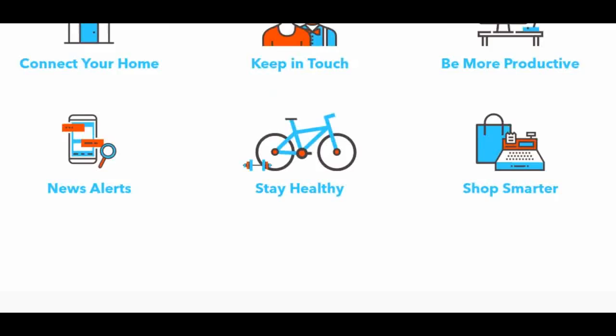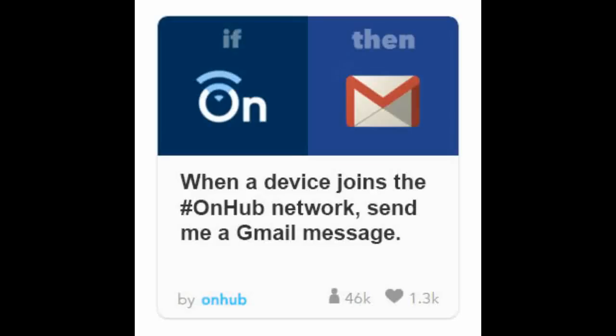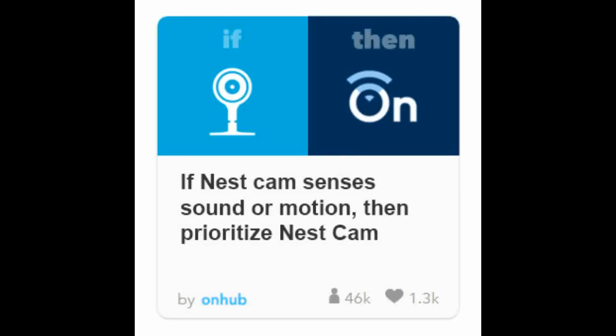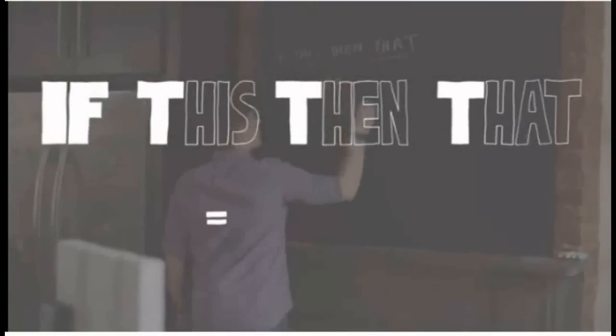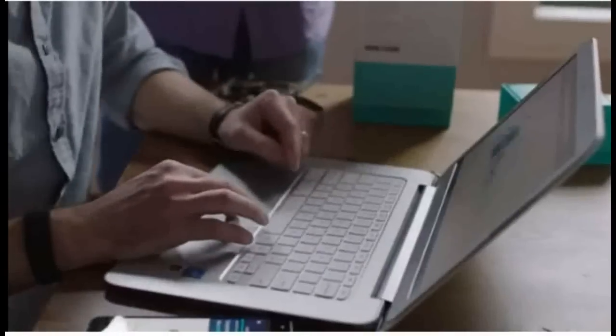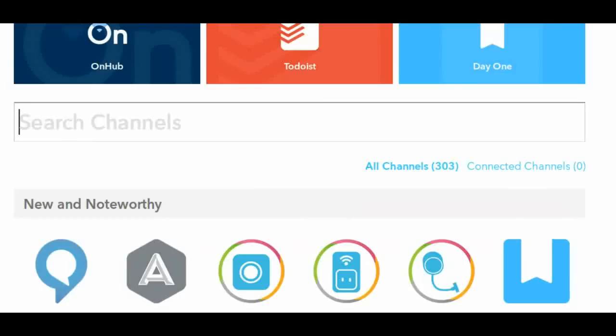IFTTT is a service that allows you to create simple commands called recipes to control and automate basic tasks and devices in your home. Google's OnHub is the first router to feature IFTTT support. IFTTT is an abbreviation of If This Then That, a free web-based service that can allow users to create recipes.